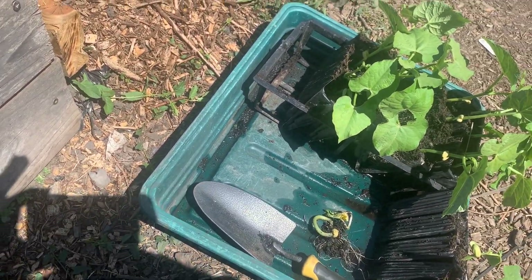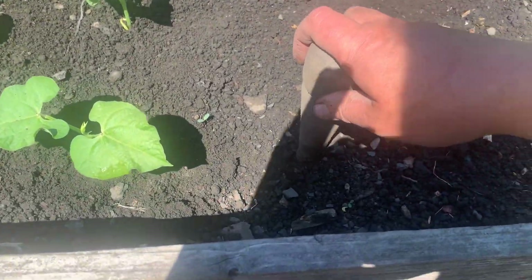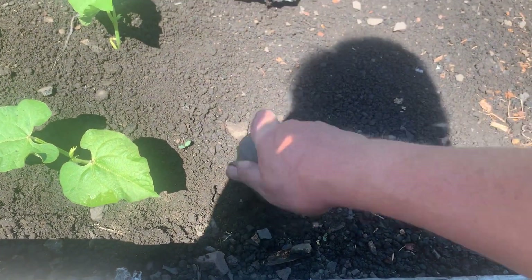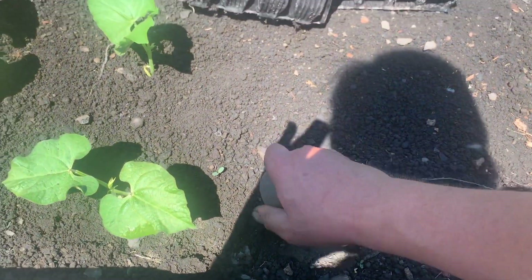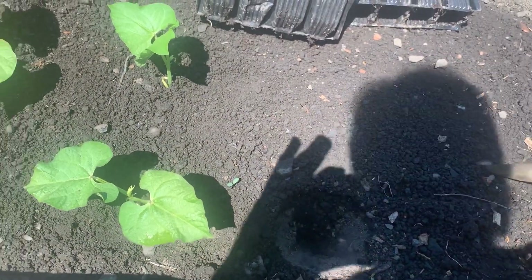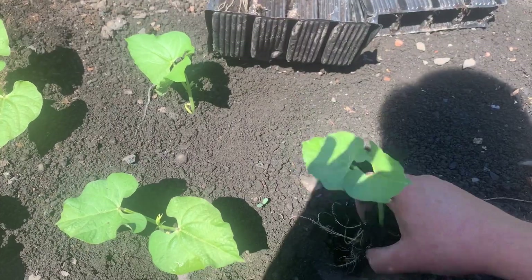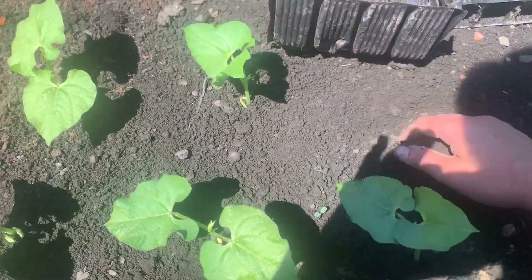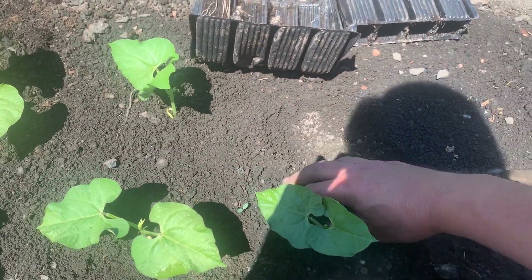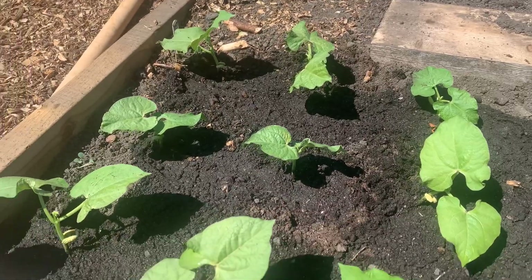There you go guys — all I do is dip a hole with a little dibber, get my bean plant out, and basically just drop him in. I can even do this one-handed. There you go guys, I'll catch you later.